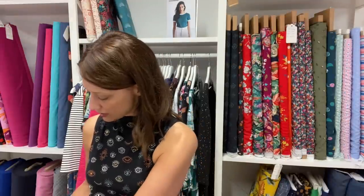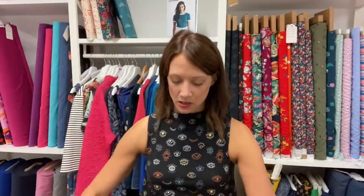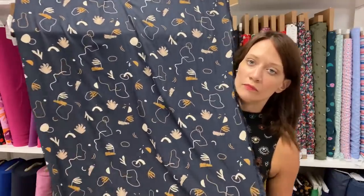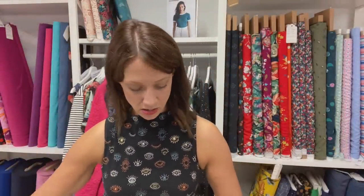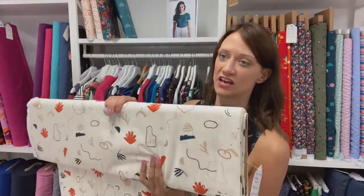This is one of the other prints we've got in - this is the Sandstorm, and again it's the ecovero viscose. It's just a bit different - a bit more playful than some of their other prints. I really like these kind of wiggly shapes. We actually also have it in the off-white colorway. White and off-white can be quite tricky because it's not always that flattering, but this particular shade is really nice - they run it through their range on different prints.